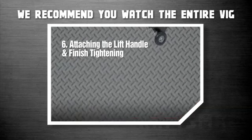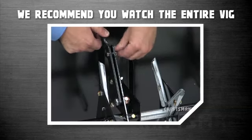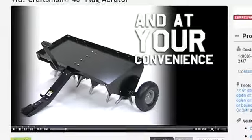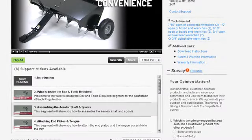To make sure your assembly goes as quickly and smoothly as possible, we do recommend that you watch the entire VIG, either as or before you assemble your new plug aerator. When you're ready to start, so are we. Just play the video segments below to see the step-by-step instructions for setting up and using the Craftsman 40-inch Plug Aerator.